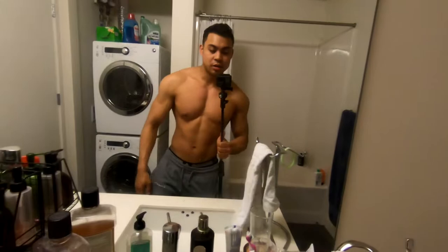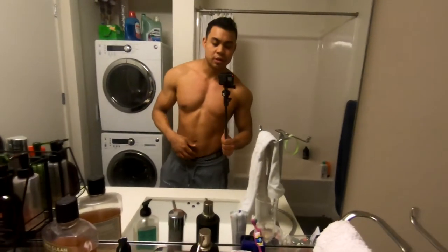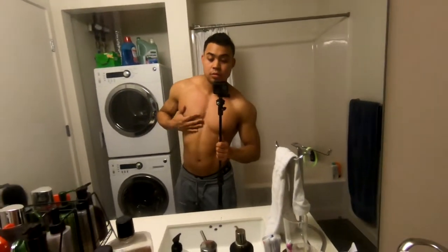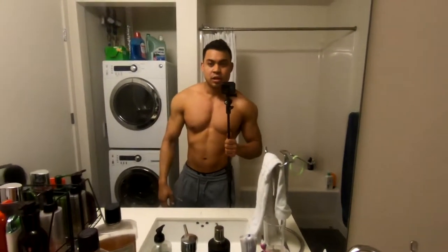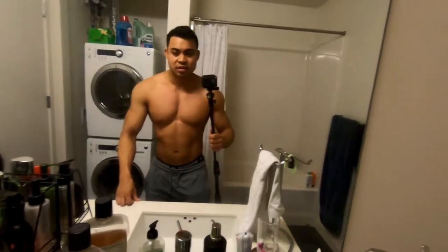Feeling really good, eating what I want, having a couple cheat meals here and there. One thing I want to talk about today is a really good ab exercise that most people don't actually do, and that is honestly the best ab exercise: doing your vacuums. What a vacuum is, is when you suck in your stomach.